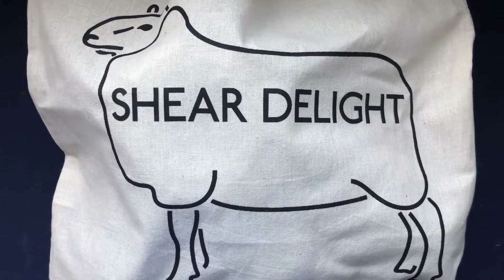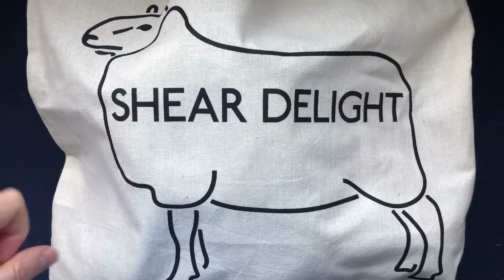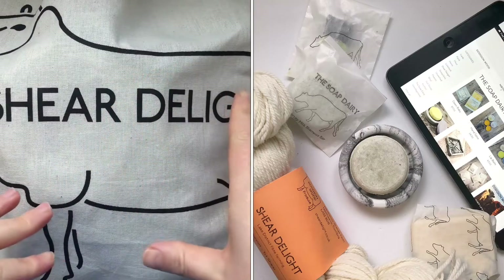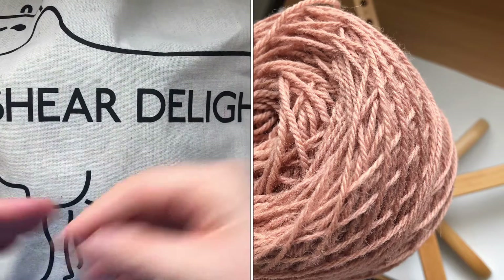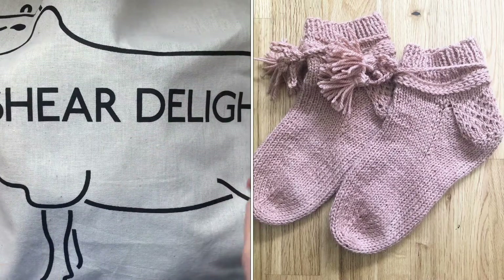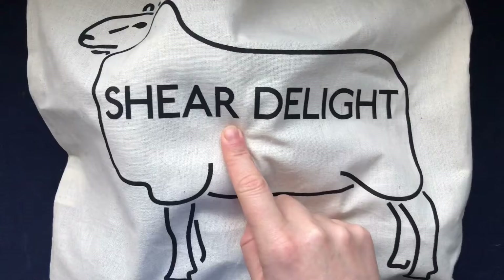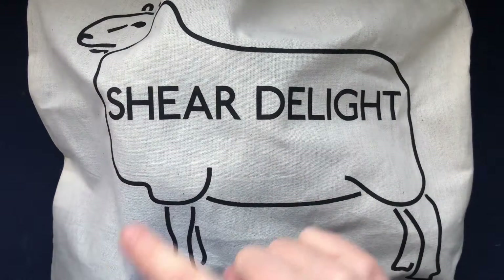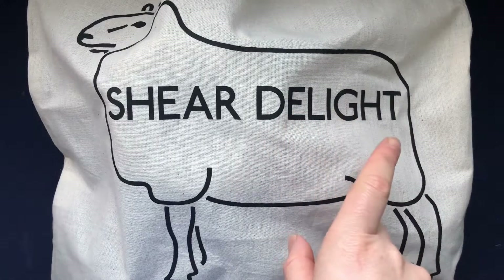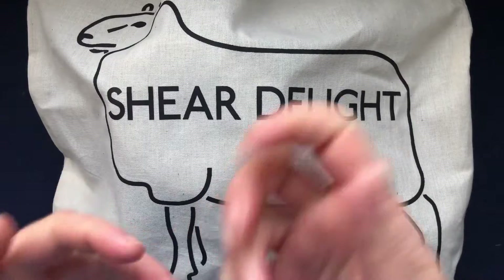Hi everyone and welcome back to my channel. A quick video with my purchases — I just want to show you some of the yarn I got from Sheer Delight, a website I'll pop down below. I bought the Cheviot yarn before, undyed, and dyed it with avocado. I made a pair of house socks with it and I'll link that video below. I just wanted some really unique wool, and since I ordered my Cheviot last year — or maybe two years ago — they've expanded and now have a lot more yarn and fleece.